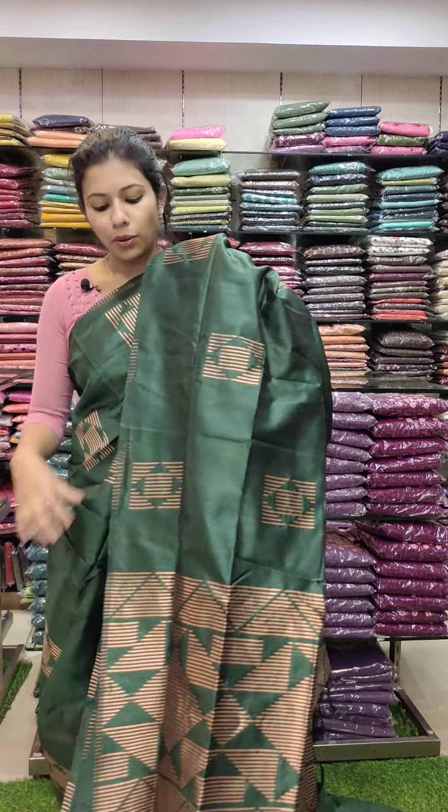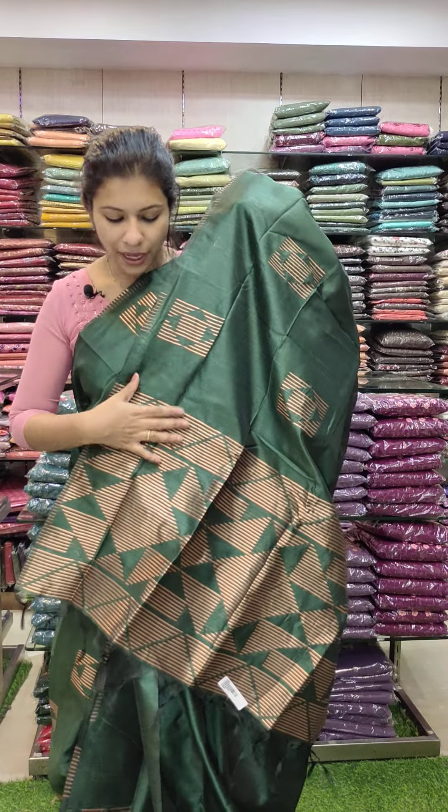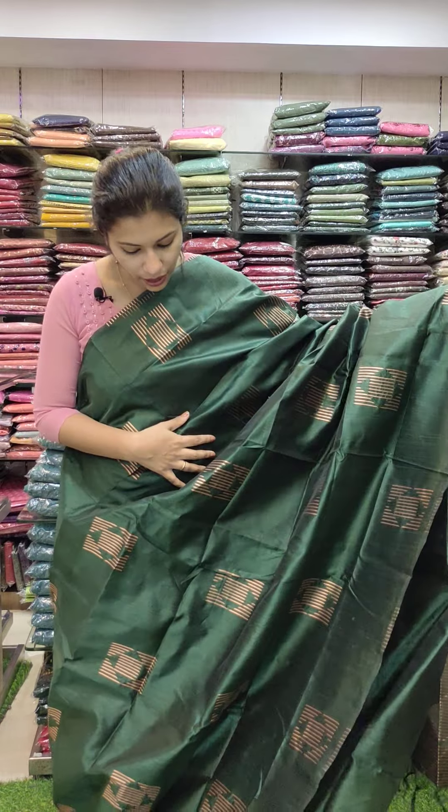Exact forest green is not similar to the previous shade. Next is a bottle green tone — it's not the same shade. The weaving patterns are not the same and colors have variation. The bottle green saree is 1290.